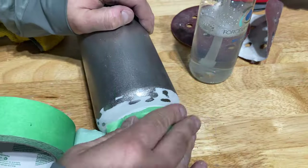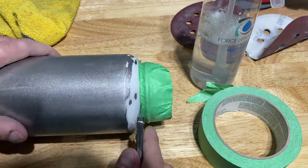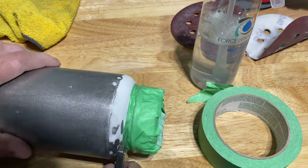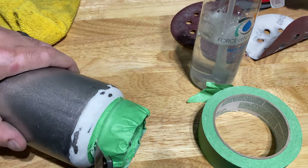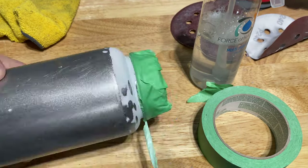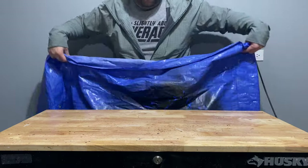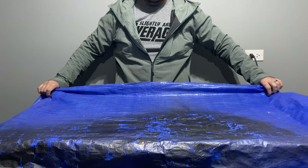Once everything is smoothened out, you can start prepping the bottle for the new paint. I grabbed some masking tape and covered up the bottle's neck so that the paint wouldn't get where it didn't need to be. This can be a little tricky to manage, so I covered the general area with masking tape and then cut off any part I didn't want covered. By the end, I had a pretty precise line.